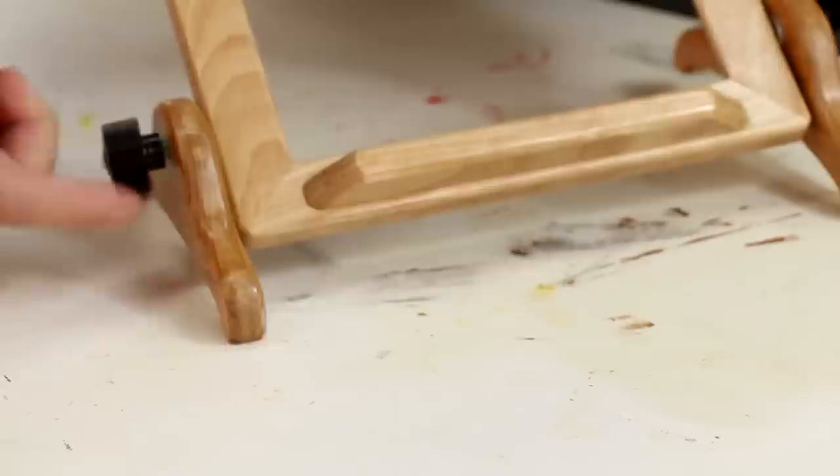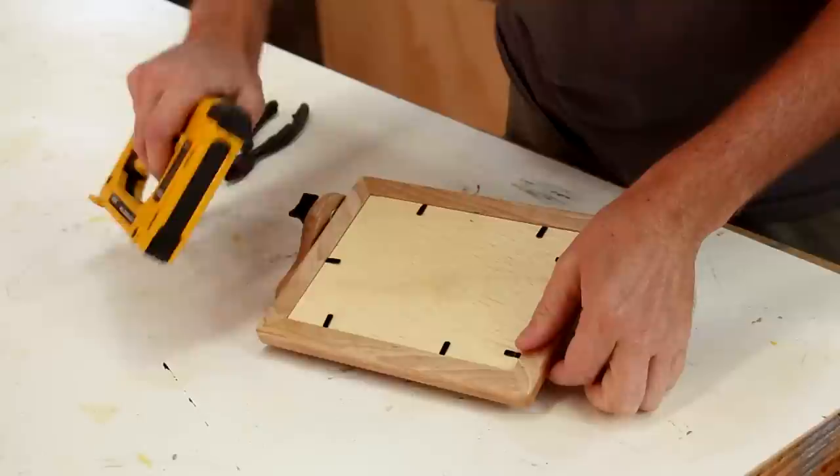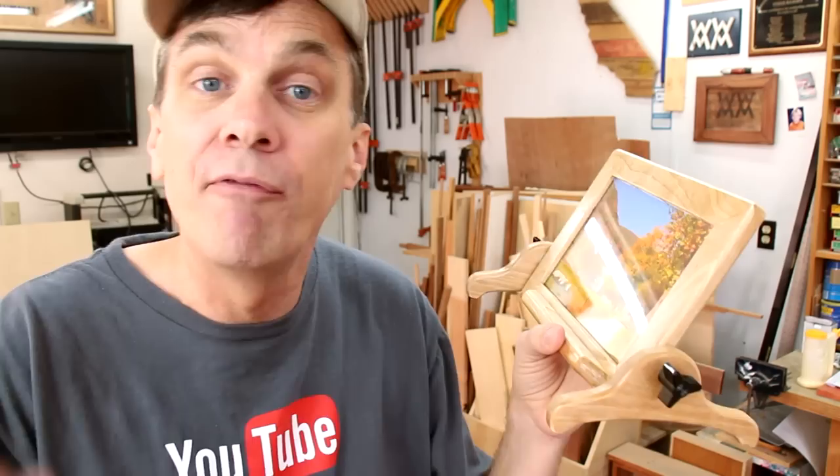I had a viewer send me this point driver for picture frames. I think this makes a great gift idea. It would be great for a coworker. Maybe you've got an office secret Santa gift exchange coming up.